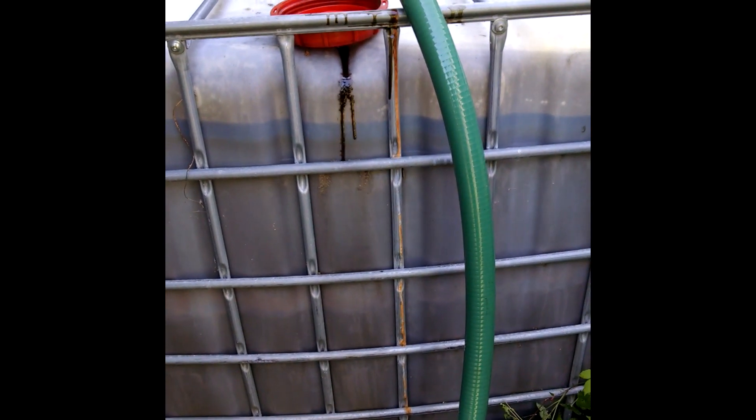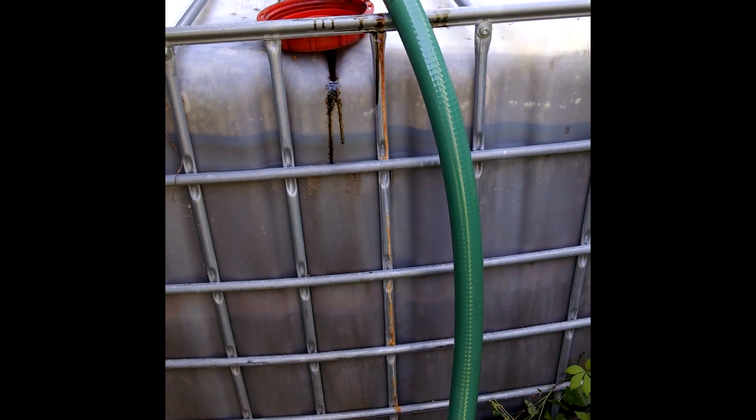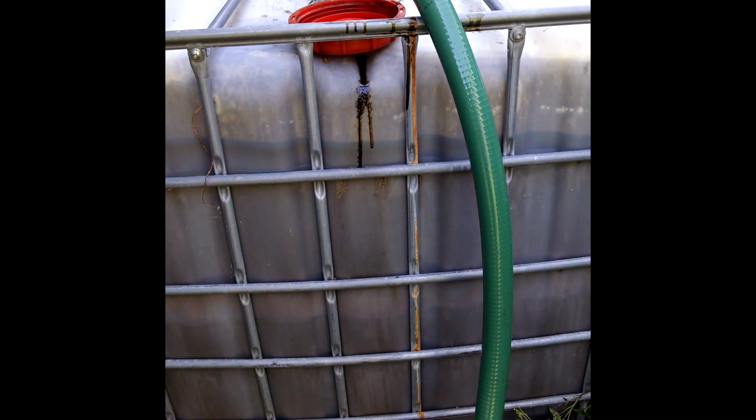Once we got into the newer system with the pressure-driven centrifuge, we needed a faster way to move oil. So we picked up the inch-and-a-half Harbor Freight trash pump and started using it. As you can see in the video, it does a fairly good job of moving oil around.